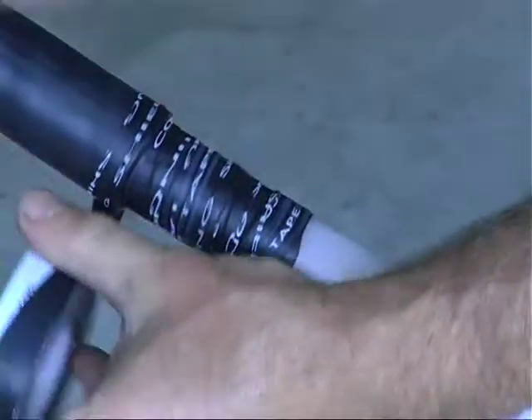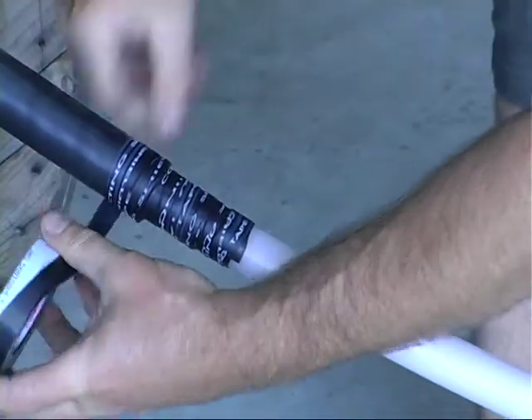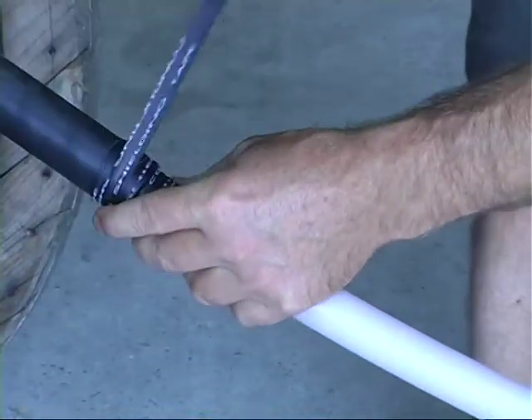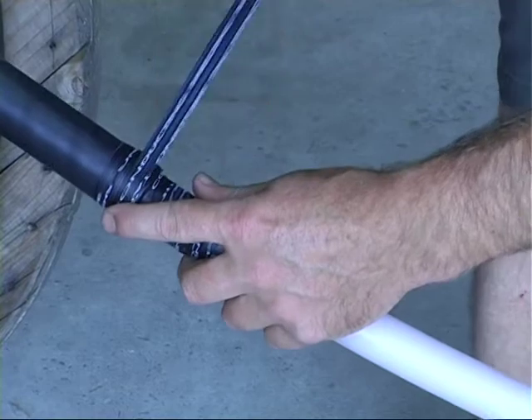Stretch and wrap the tape back over the conductors with a 50% overlap and continue until the tape covers three centimeters of the black sheath — this should use about 50 centimeters of tape. Do not cut the tape at this stage.